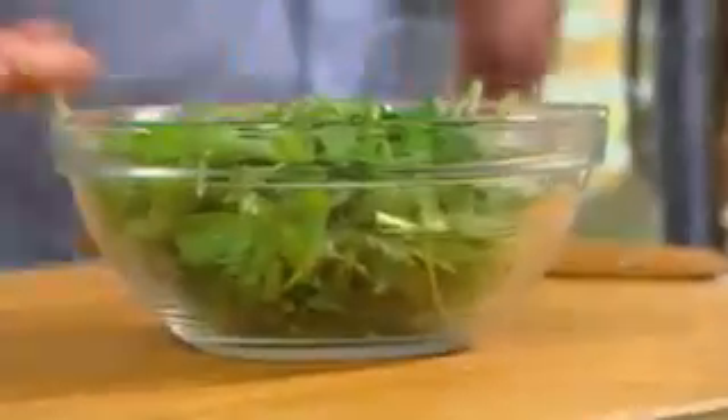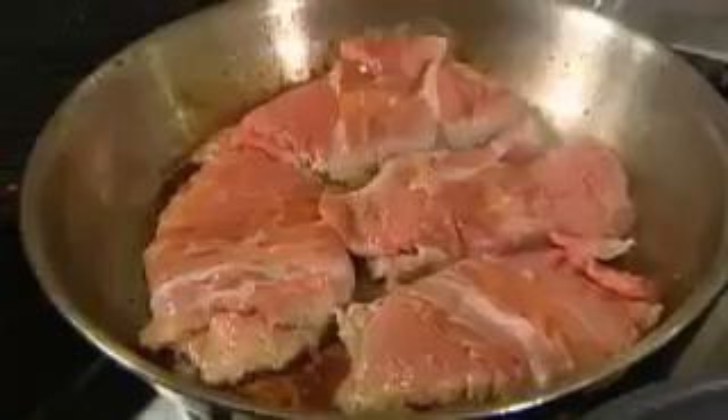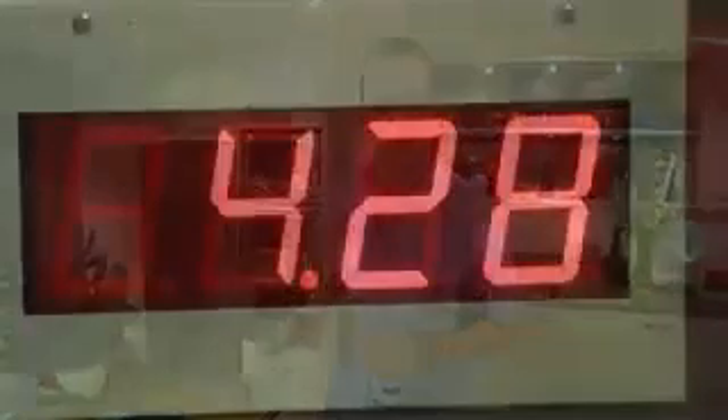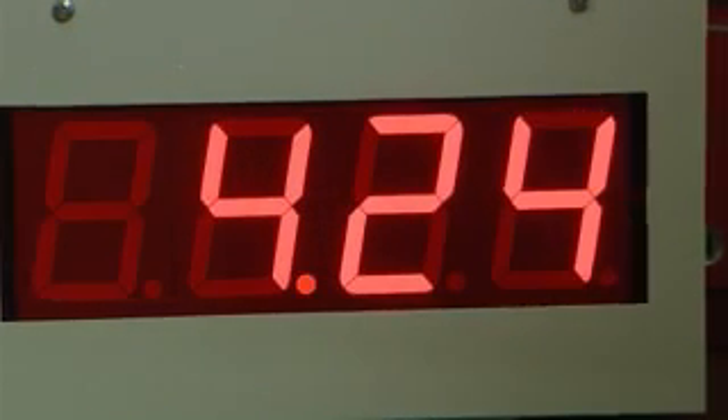Getting ready for our veal, we're going to throw some balsamic dressing onto a little bit of rocket leaves. The great thing about these veal parcels is that they take less than two minutes to cook — super quick, super tasty, super easy, just for you. Come on, we've only got four minutes to save the world. Four and a half minutes — time to play.